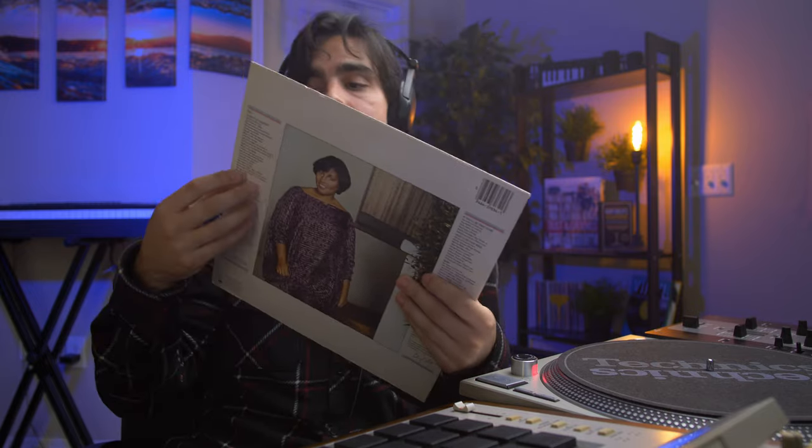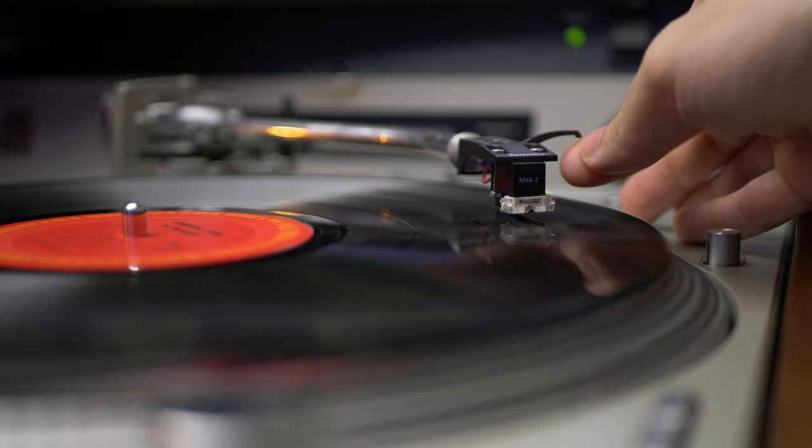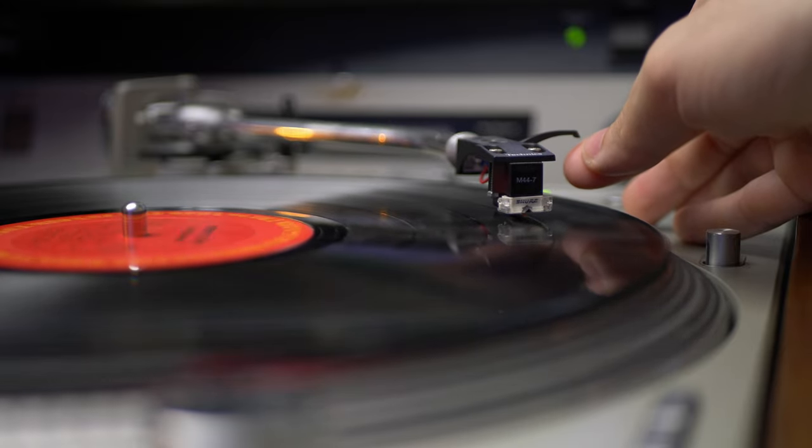So the sample we're going to be using is from this record — awesome record, another one of those with a bunch on it. One song in particular is one that I like, so we're going to grab that. It has just kind of different chops that I want to experiment with. It's not one that's going to be a straight-forward loop, so we're just going to chop it up and see what we can work with.